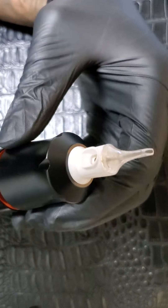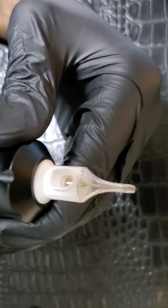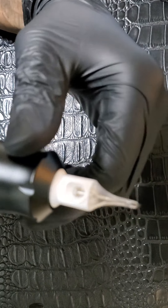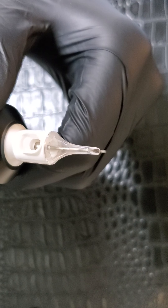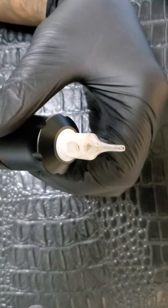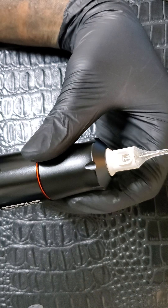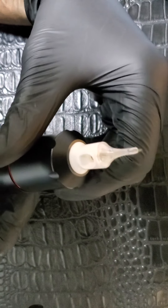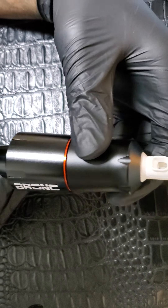Starting out, this is running at almost seven volts on my power supply — it's really quiet. It's easy to adjust the stroke or needle protrusion with a click or turn of the grip. The recommended voltage is between six and eight volts, so let's turn it up to eight. As you can hear it sounds a little bit different at eight volts, but it's still very quiet — won't terrify your customers or anything like that.